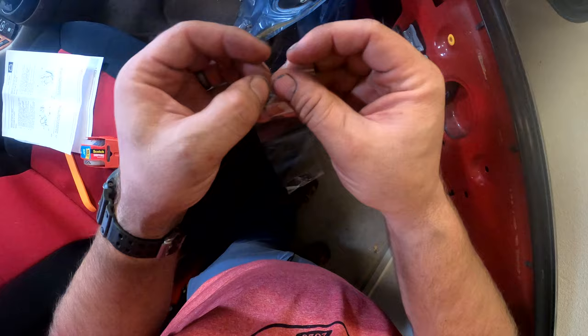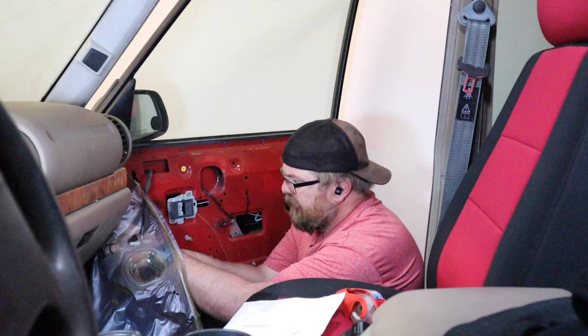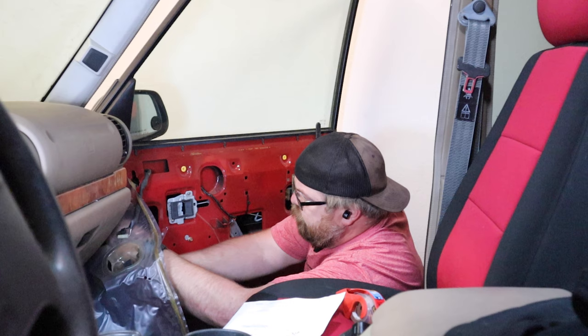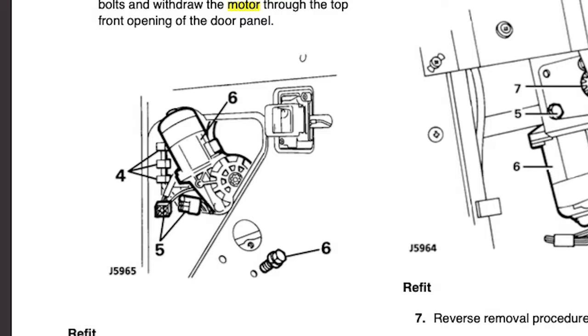Make sure the window is in the full upright position, then secure it by using some tape to strap over the top of the door frame. Next, disconnect the wiring harness from the window motor. Sorry I didn't film this part better, but there is a great illustration of it on page 847 of the RAVE manual.